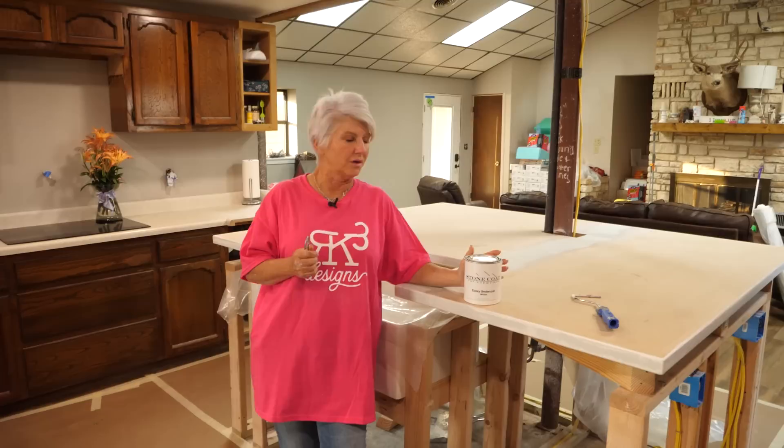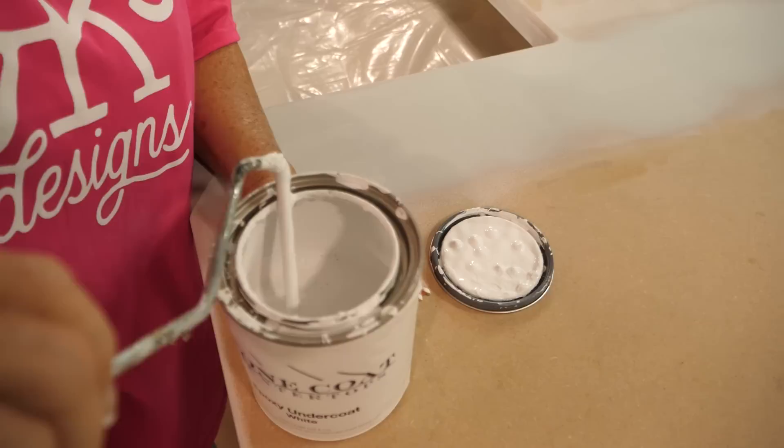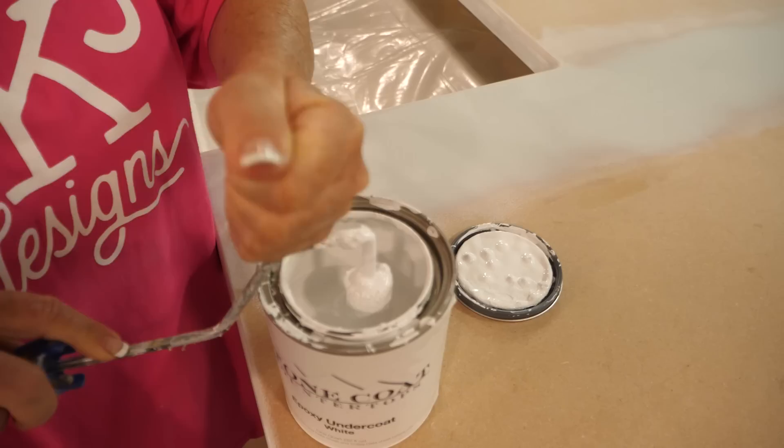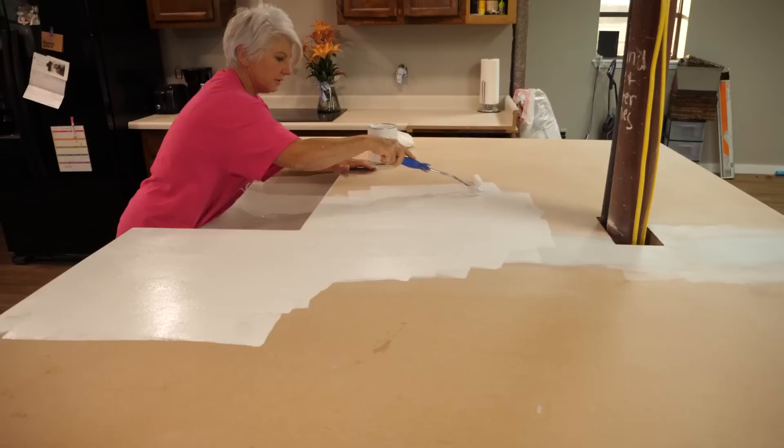The reason we're doing the undercoating as opposed to a latex or bare paint primer is because we're able to pour about four hours after we apply the undercoating. If you use a latex paint, you need to wait at least 24 hours so that all that paint can off-gas and not cause issues with your epoxy. When using the undercoating, you're doing thin to win — you don't want thick coats. Two thin coats, lightly sanding in between each coat.